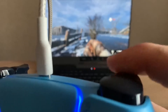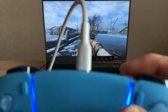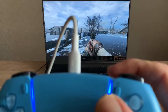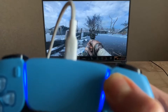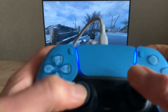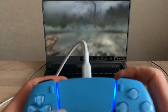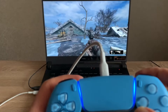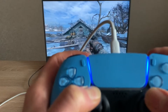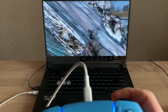Haptic feedback also works in this scenario, but I can't really show you how it feels because it just translates onto your body. When you hit this button you can feel it, and you can also feel haptic feedback when you hit the run button. If you simply run it doesn't work, but if you hold this button and run you can definitely feel it — yeah, now I feel it.